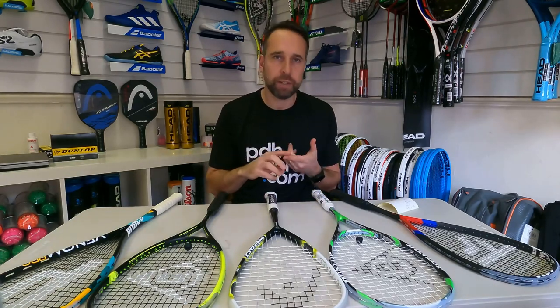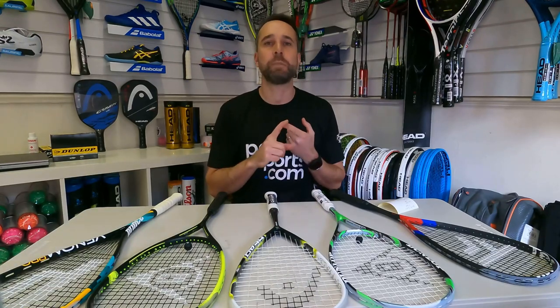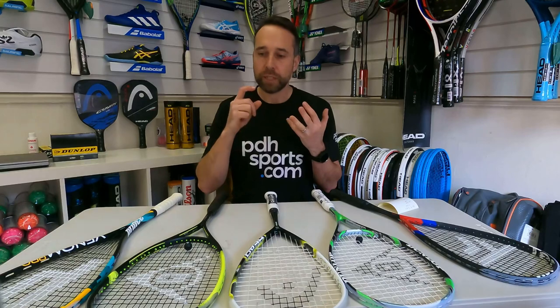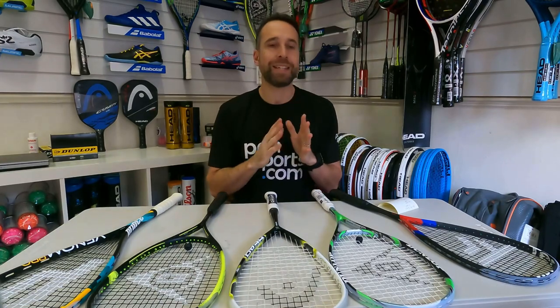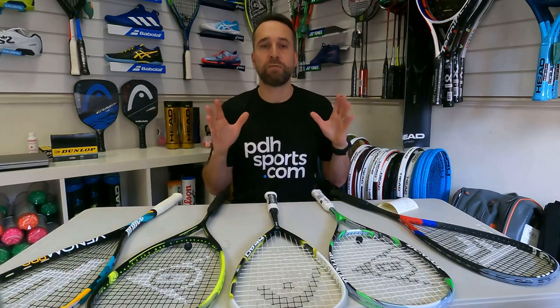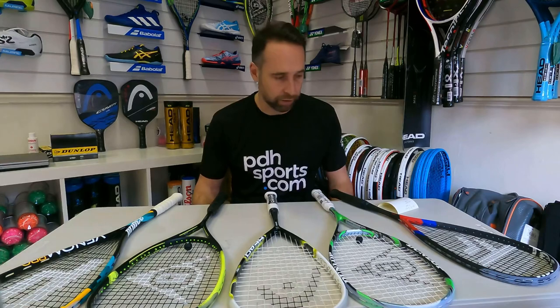This is basically five rackets in five different categories, and the number one racket for each category. So we've got number one for intermediate players, number one best-selling squash racket, number one for power, number one for club players, and number one for performance. These are the rackets that I have personally chosen to be the best in each of its categories — it's slightly subjective.